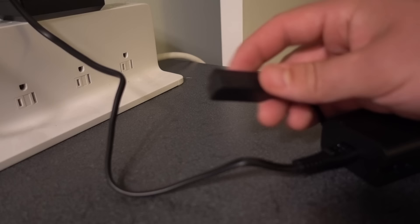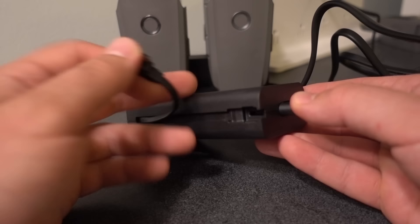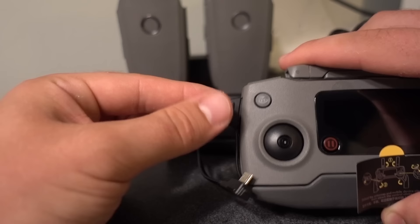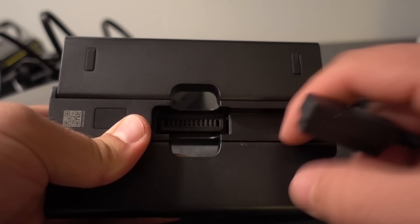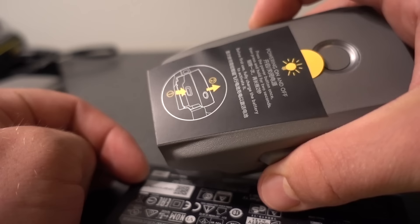So if you just have the charger cable and don't have the Fly More Combo, plug the drone battery into this cable, then plug your remote controller into the micro-USB cable that is nestled inside of the wall adapter. Orient the cable so it leads downward from the controller, not upward. If you have the Fly More Combo with the battery hub, unfold the battery hub, plug your battery charger into the bottom of the hub, and then your batteries into the hub.